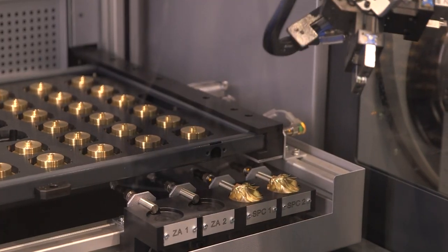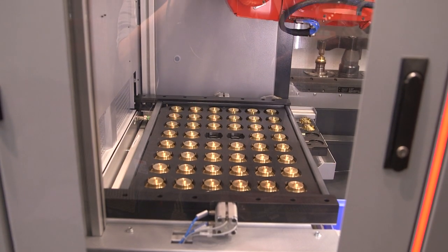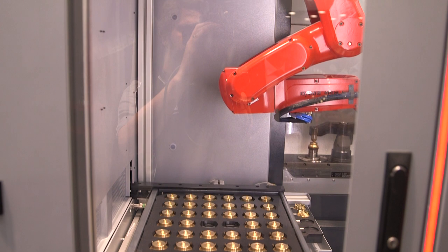We have added a fully integrated automation system for loading parts, unloading parts, and you can even do further things like vision checks or deburring and other things. And maybe you see it in the background here — the robot is moving when the door of the machine is open, so there is no change on the machine itself other than a mounting pad to have the robot hanging on the machine.